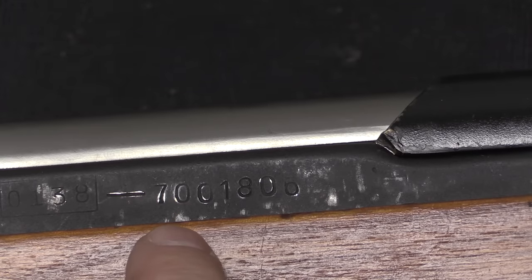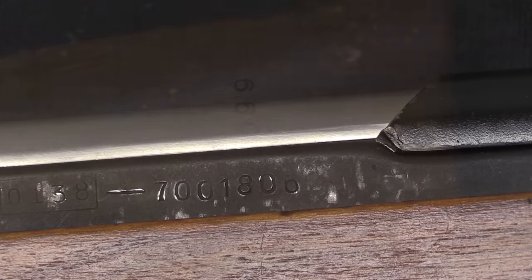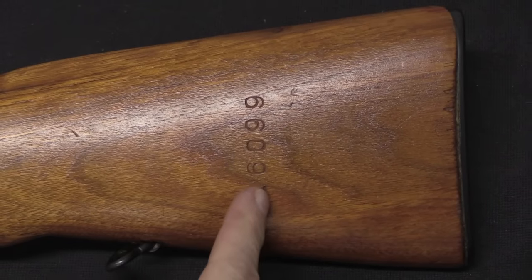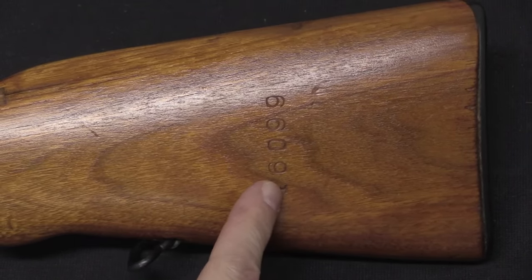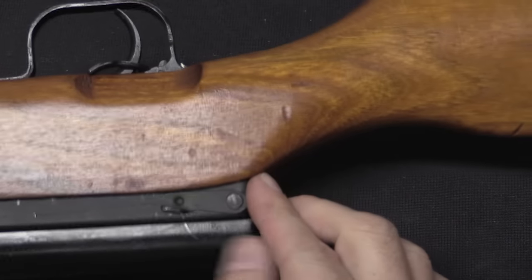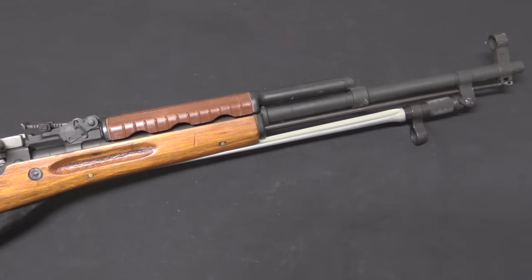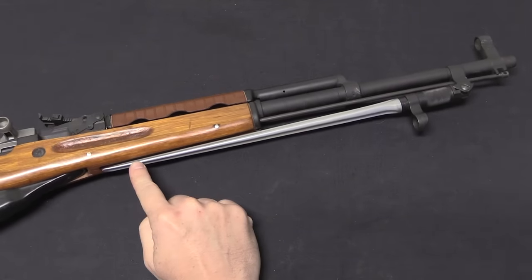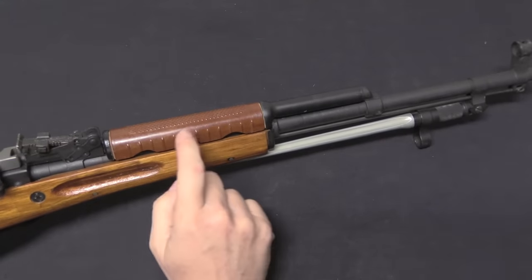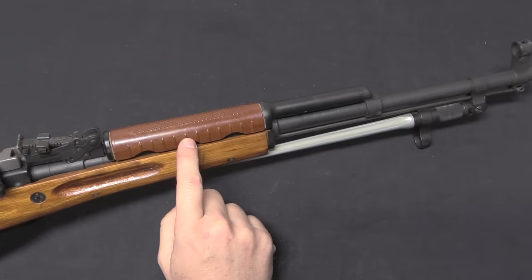The number restarts for 1971, so you'll get 7100001 up through about the 6,000s. I do want to point out that this is actually a replacement stock, because the original stock cracked, which was a known feature on these rifles. And in fact this replacement stock is also cracking itself. In terms of general features, we have a 20-inch long barrel and a folding spike-style bayonet. We have a plastic handguard on this one, and I'm honestly not sure if that's typical or if that varied.